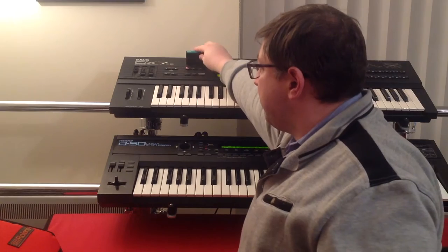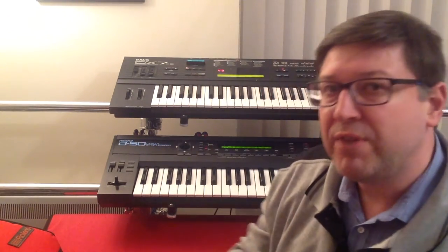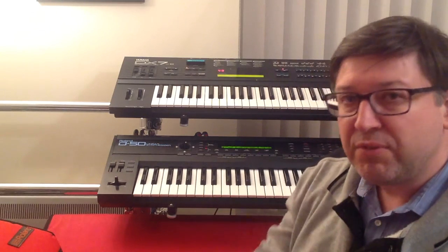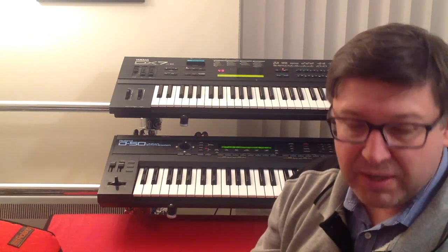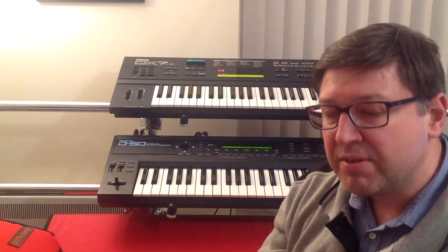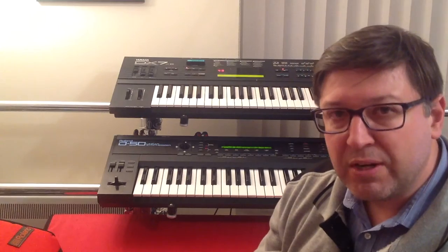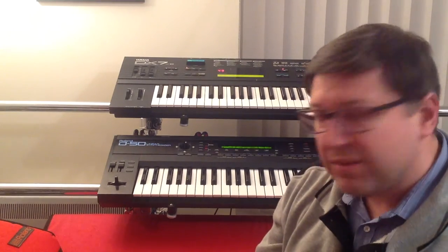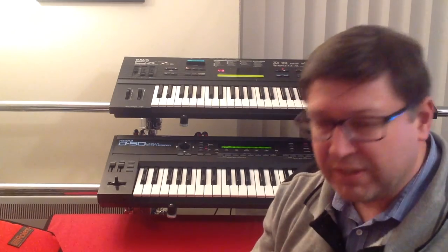That means now I can plug this in to my DX7 like so and go back to the original factory sounds. I've published videos in the past about reloading from SysEx and reloading from cartridge, and it's always quicker to reload from cartridge — literally seconds — whereas SysEx takes a while: you've got to configure the computer, download the SysEx file, etc.